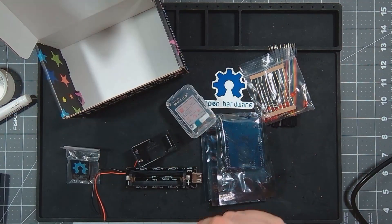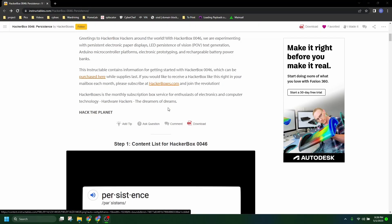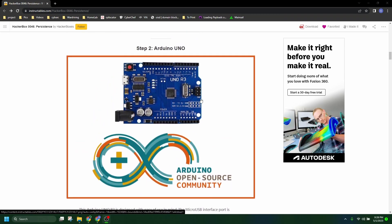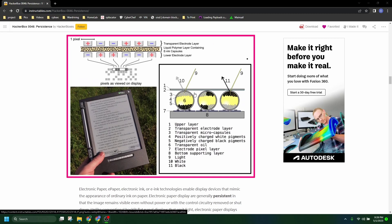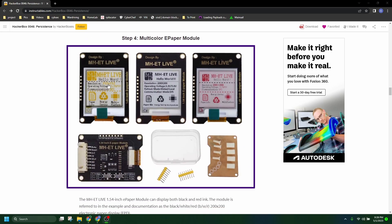Let's take a look over at the instructables that HackerBox put out on this one as well — kind of see what things they have in mind to make. So here's all the contents. A little intro to Arduino Uno specifically. A little description on exactly what an e-paper display is. This e-paper is multicolor — yellow, black, and red.